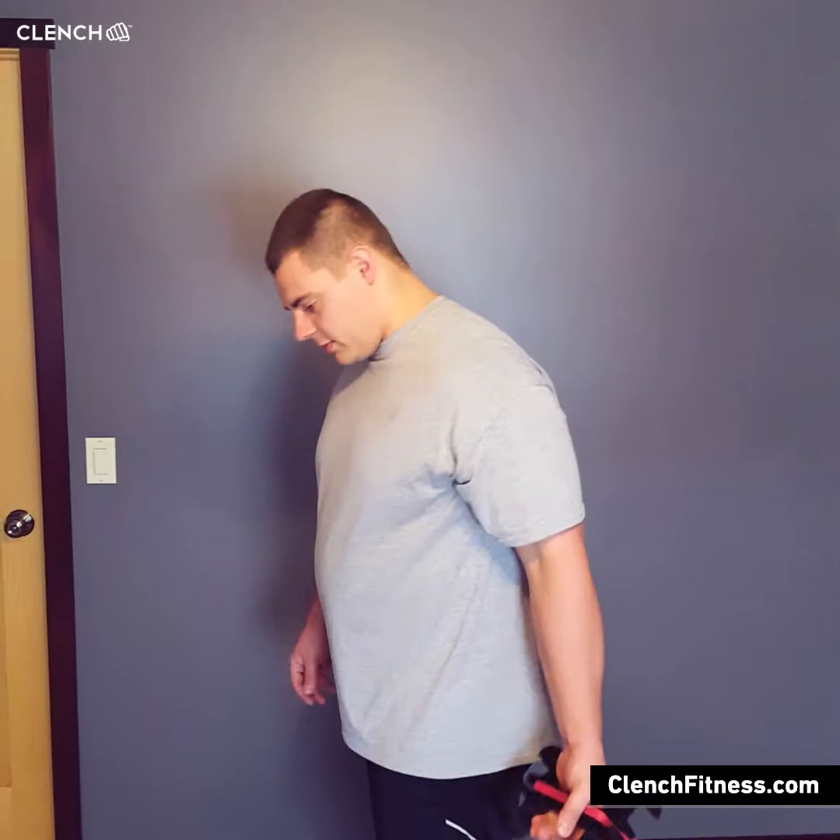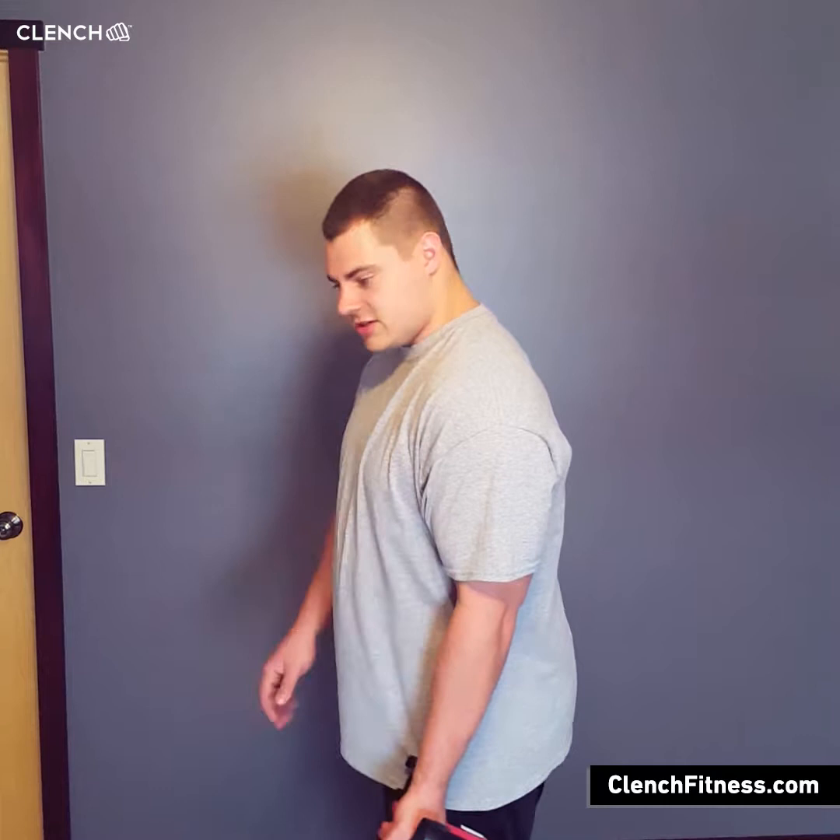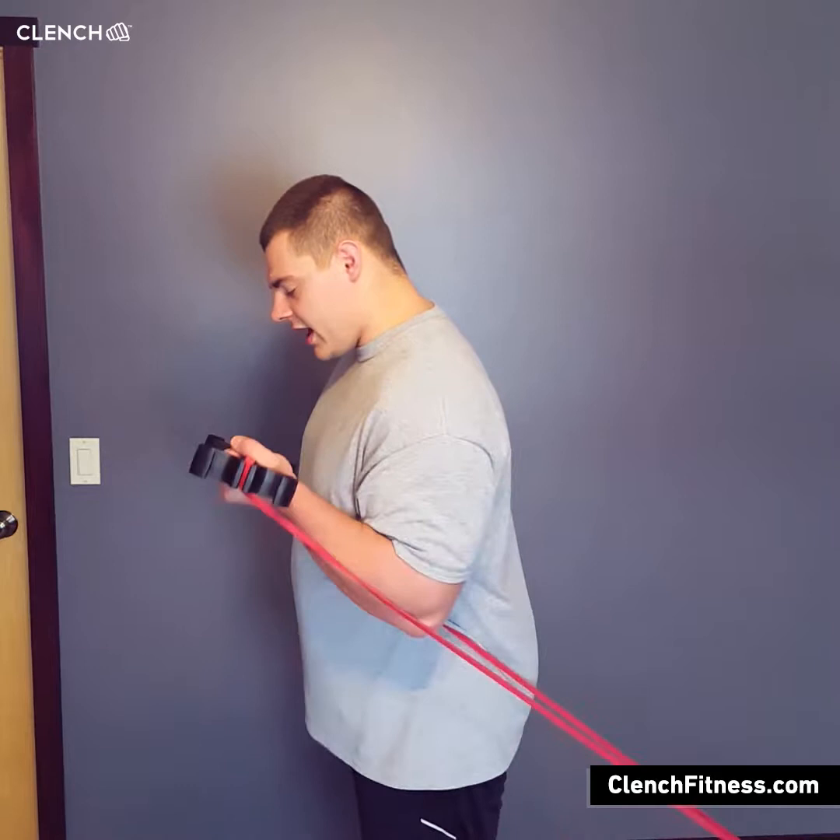Once you get your band handle and everything attached, jump right into your standard one-arm curl. Get the tension that you want, nice firm base, elbow locked into your side, and then you're just going to curl it up.